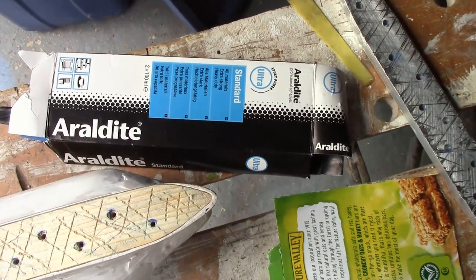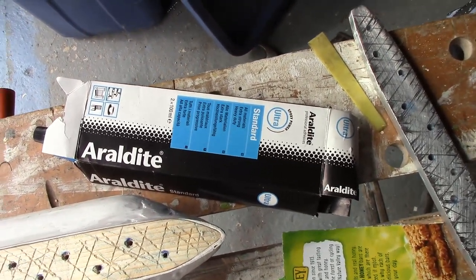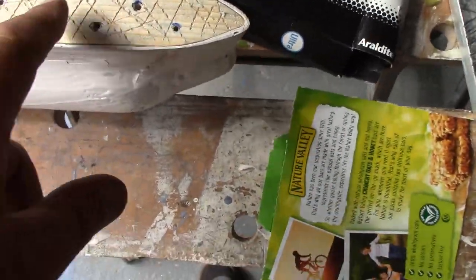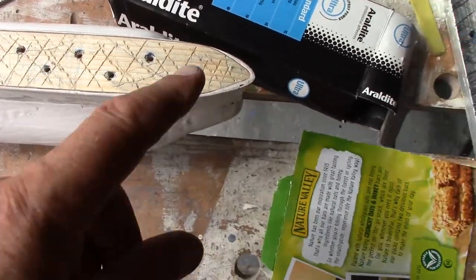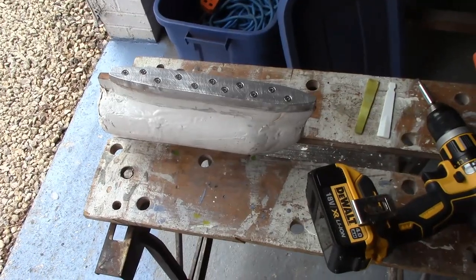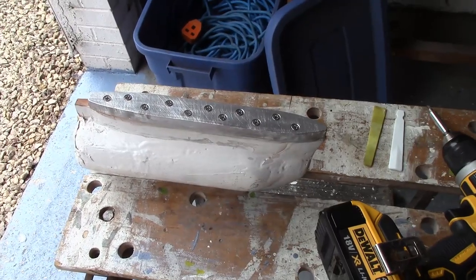I'm going to use Araldite Ultra to fix it on, mainly just to smooth the surface and provide a bit of adhesion. The screws will provide most of the join. I've mixed the Araldite and screwed all those screws down, and I'm going to let it set like that.